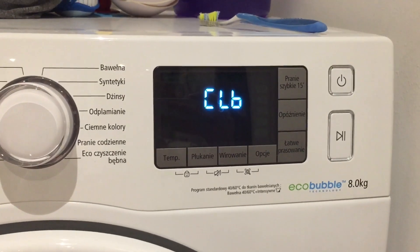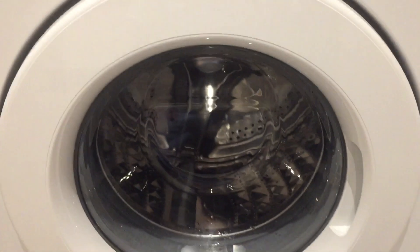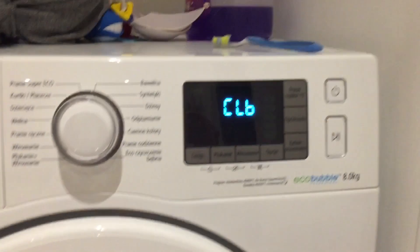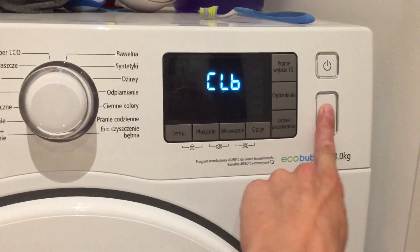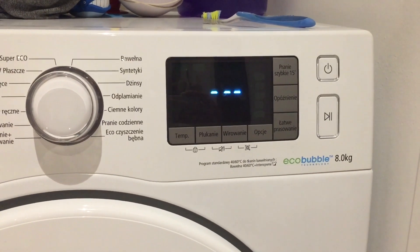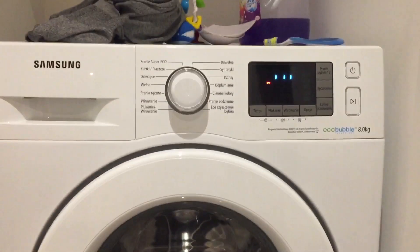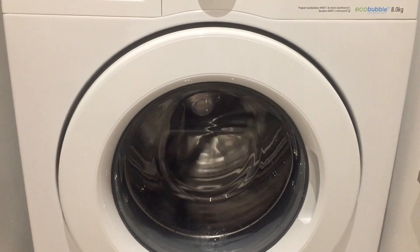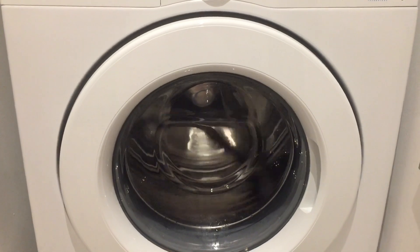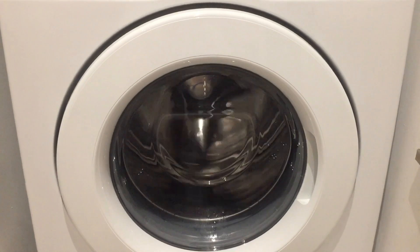We have the CLB displayed — that's for calibration — so now let's wait. It should move three times left, three times right, and the calibration should take about three minutes. After that it will turn off.